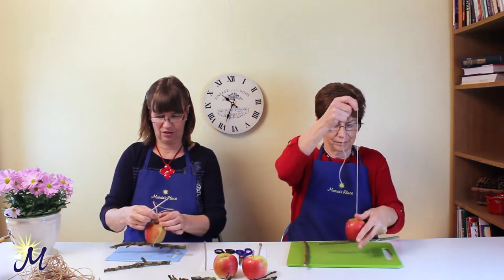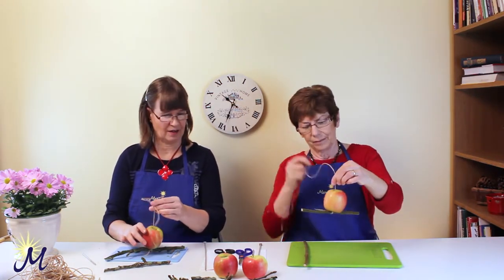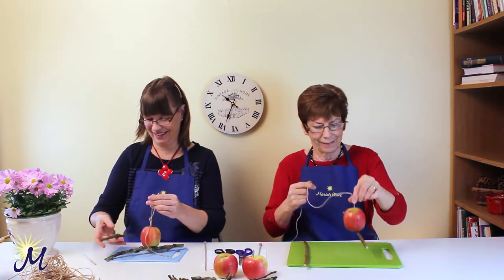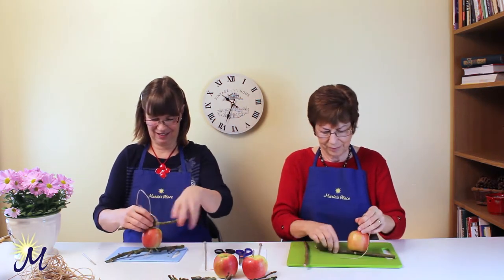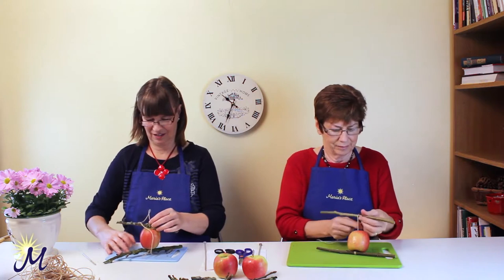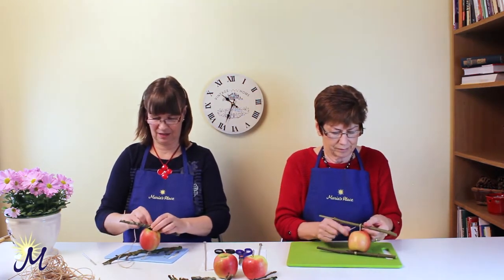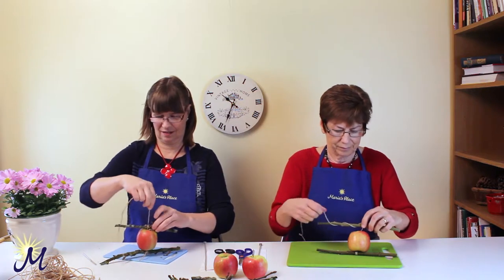So that's your first bit. As you can see, it's sitting quite happily and it's centering nicely. Now get your second piece of stick and, as close as you can get to the apple, just wind that round a couple of times, up and down.